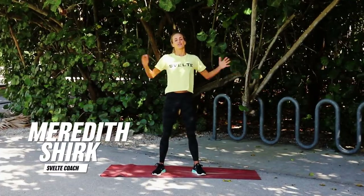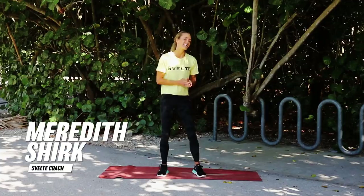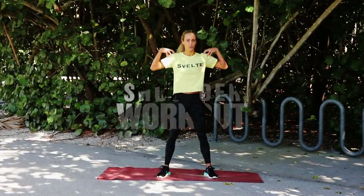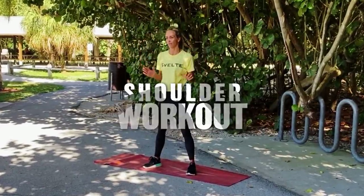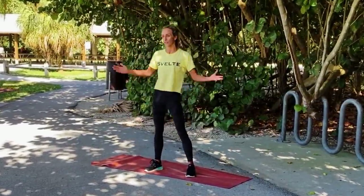Hey, what's up everybody? It's Meredith Rick with Swell Training, and I am so excited because we have an awesome shoulder workout today. We're going to sculpt, we're going to lift, we're going to tone, and it's going to be awesome. So we're going to go through all the exercises, and then we're going to do it together.